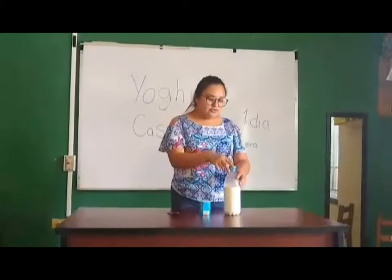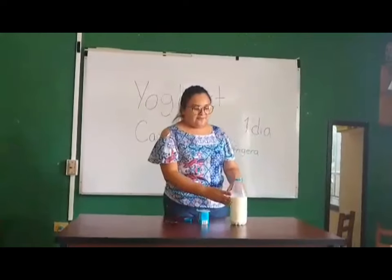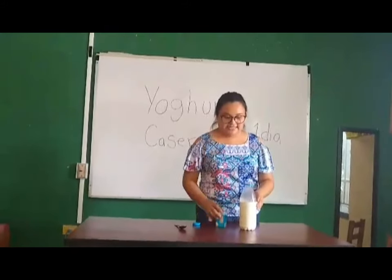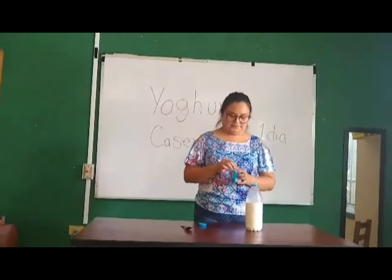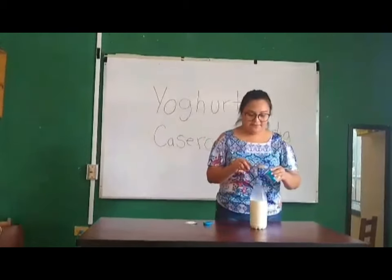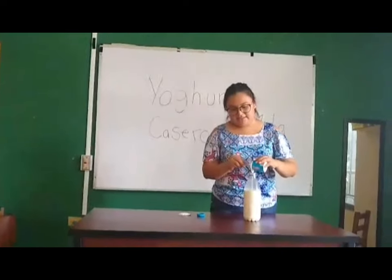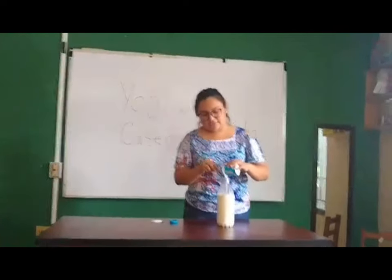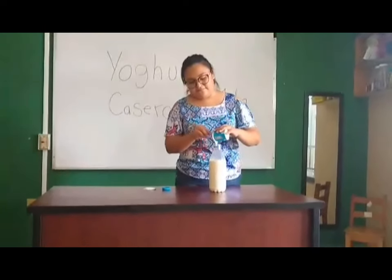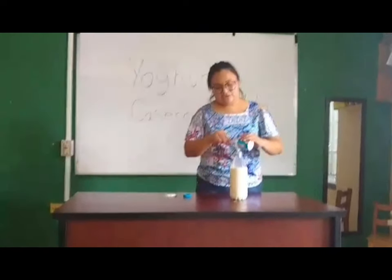Entonces aquí abrimos la leche, dejando un cierto espacio donde vamos a agregar el queso agrado. Aquí abrimos el queso agrado y colocamos lentamente el queso agrado.